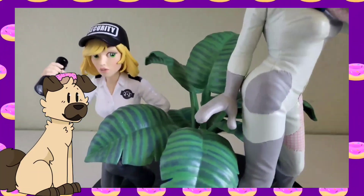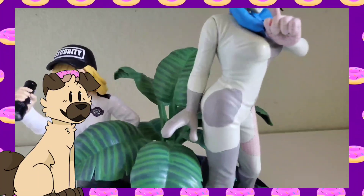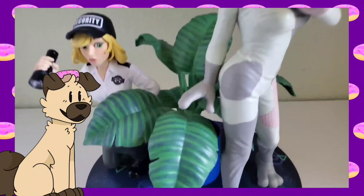You guys need to buy this statue. If you are planning on buying any FNAF items, 100% save up for this statue.